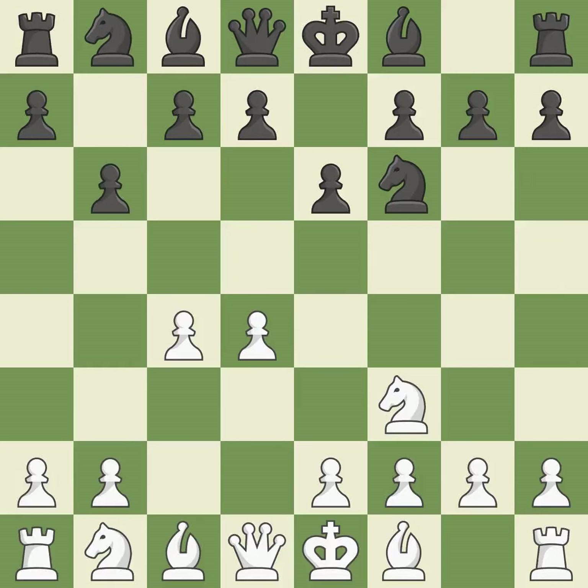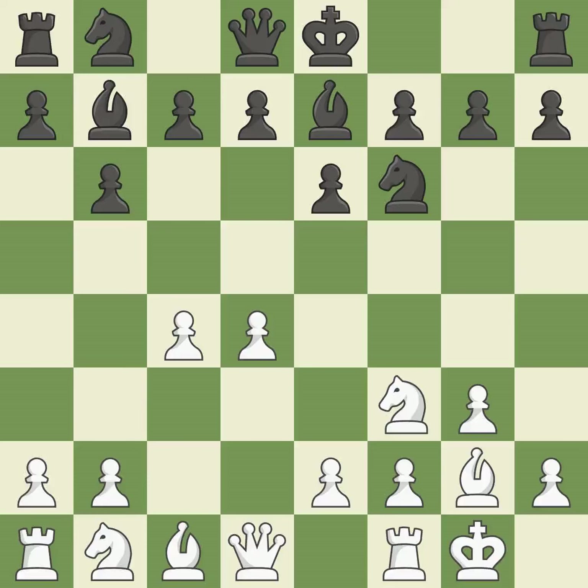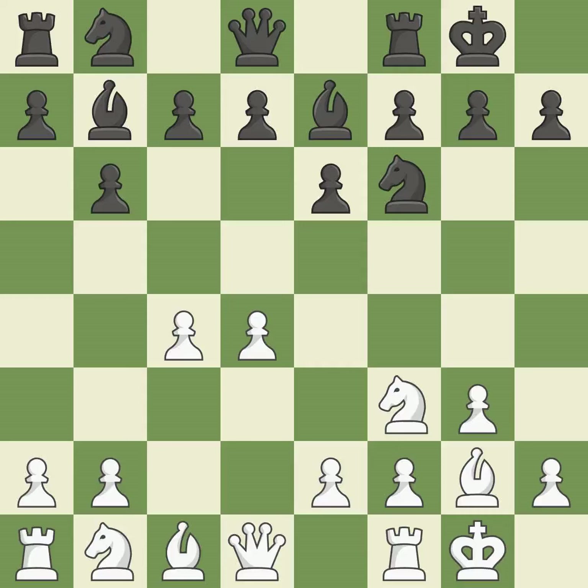The bishop is prepared to move into a functional square. The light-squared bishop is getting ready to be fianchettoed on g2, where it will be positioned on the long diagonal. The fianchetto move Bb7 places the bishop on the long diagonal, and Bg2 does the same. b7 develops the bishop and prepares to castle. Castling gets the king out of the center and activates the rook.